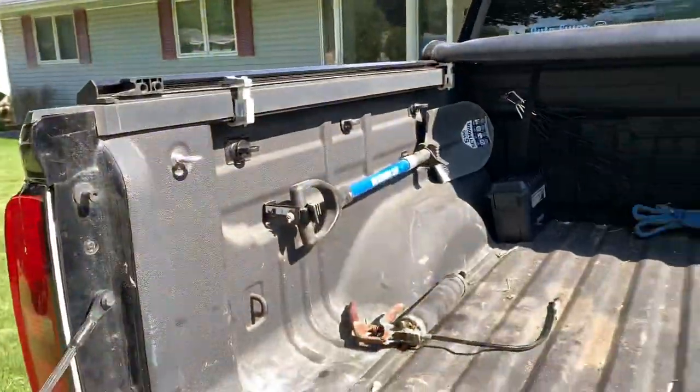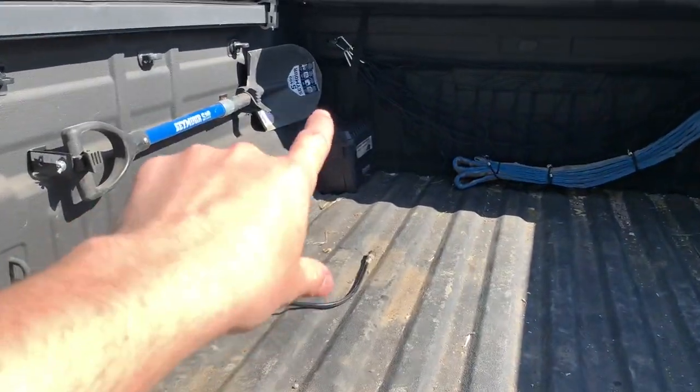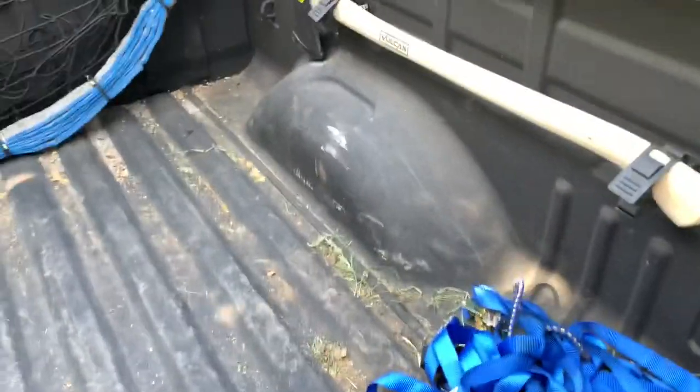That should do it — pretty simple install. Now I've got the axe there and the shovel there and it looks pretty sweet. Upcoming video I've got that little ammo box I'm going to try to mount somewhere in the bed — not 100% sure where yet. But thank you all for watching, hope you have a wonderful day.